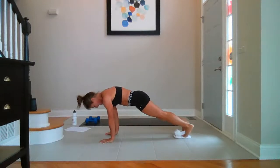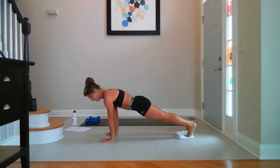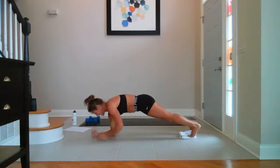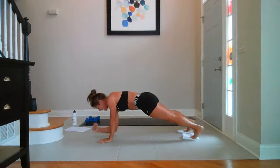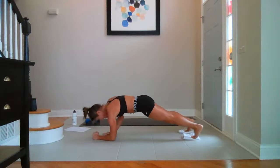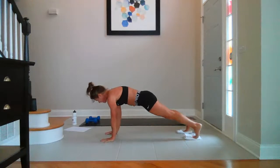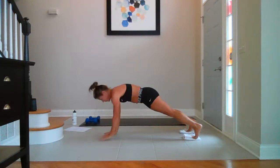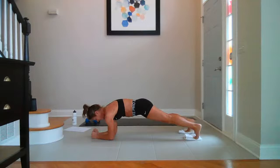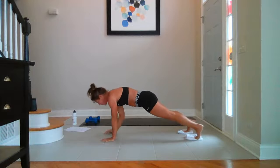Out and in — ten, nine, five, three. Stay. Walking plank — right, right, left, left. Nine, up, eight, up, seven, up, six, up, five, up, four, up, three, up, two, up, last one.